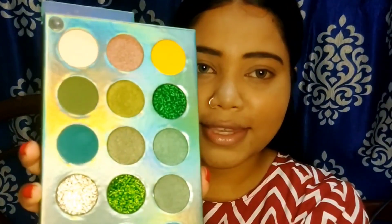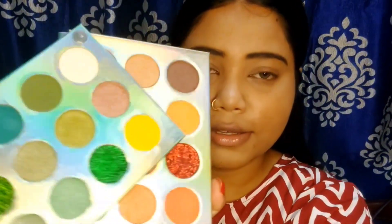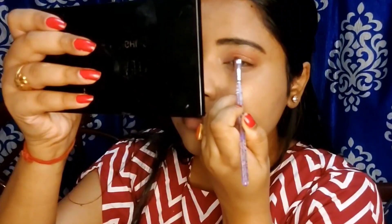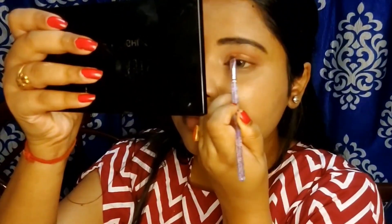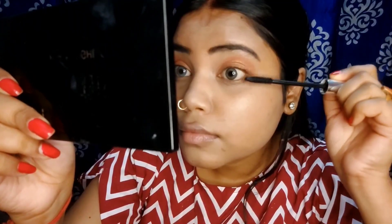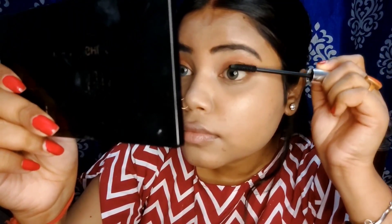For eye makeup, I used the Huda Girl's Colorboard Eyeshadow Palette. I applied a light nude color first, then a nude orange shade — it's a very cute color. After the eyeshadow, I applied a Sweet Beauty waterproof eye mascara; you can really see the pigment.